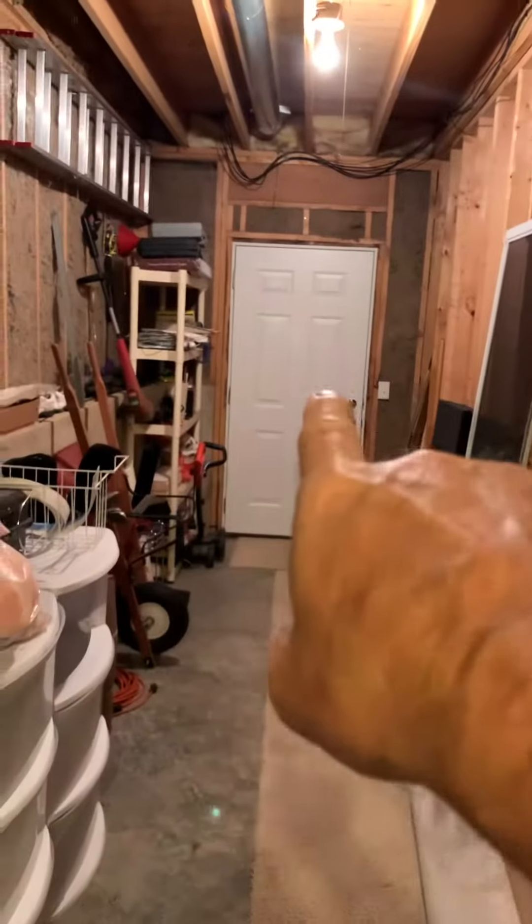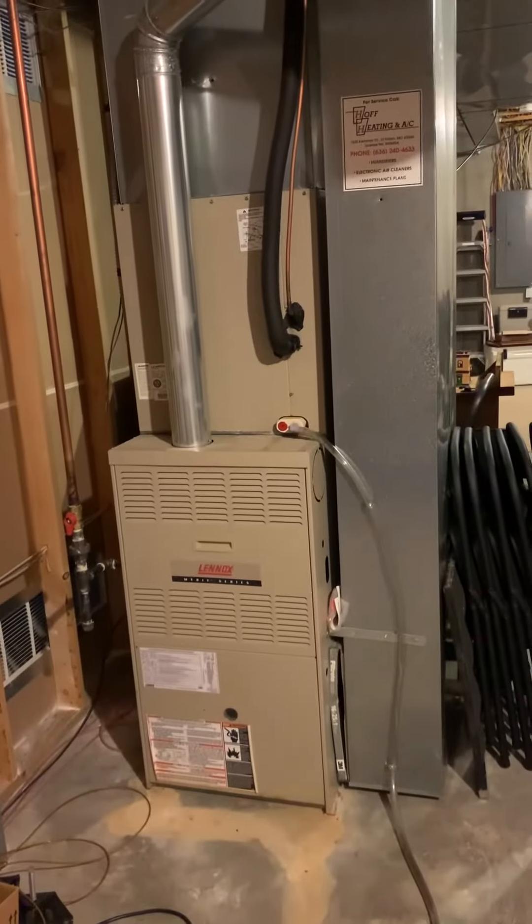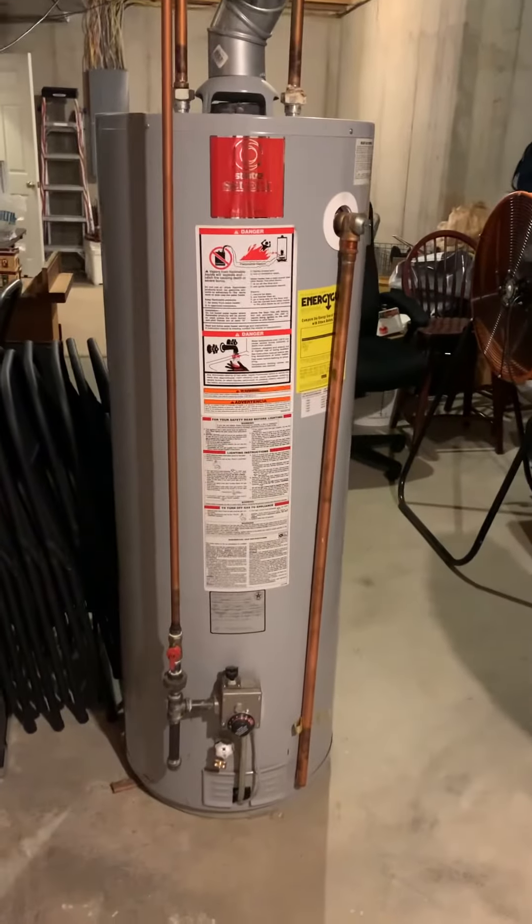We have combustion air vents. This is a walkout to the backyard — you just walk up the hill and over. We talked about maybe adding a humidifier. Here's the water heater.